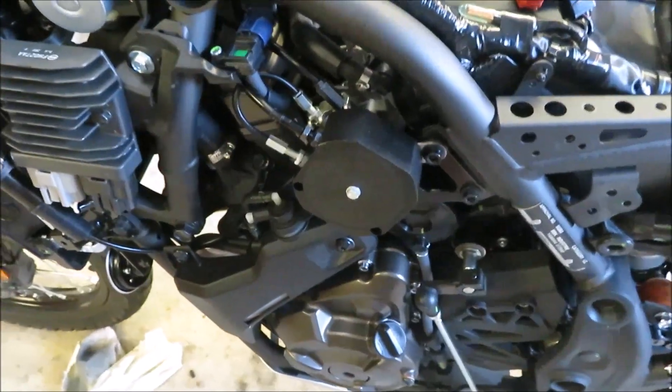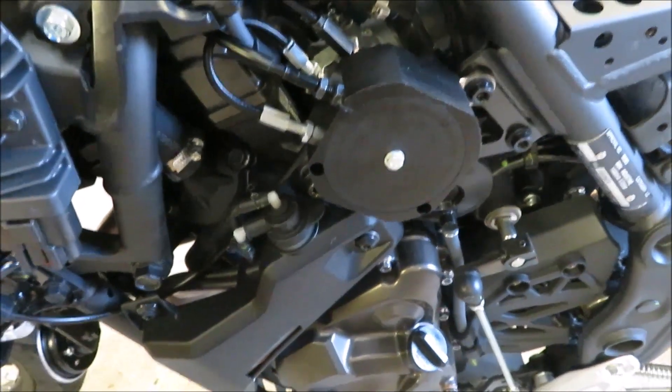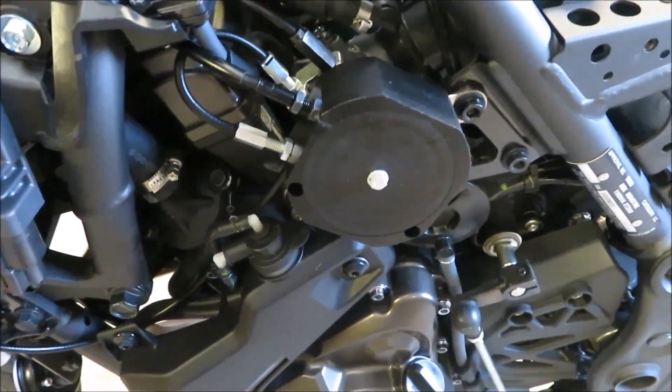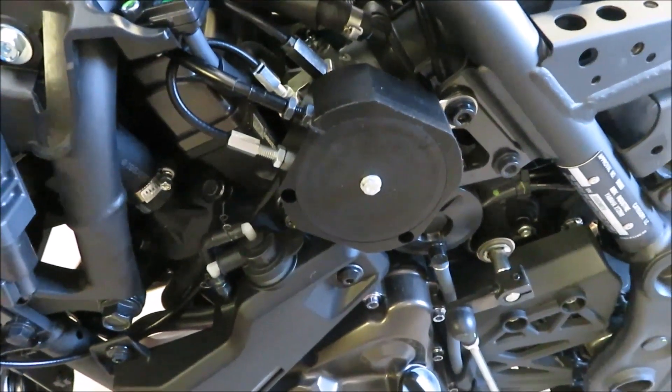For those of you who don't know how our cable interface works, we basically take the opening throttle cable off the throttle spindle and plug it into the cable interface unit, which has a couple of spools in it. One is a servo spool, which is in the base of the unit. On the top, on this bike, there's a dual spool.